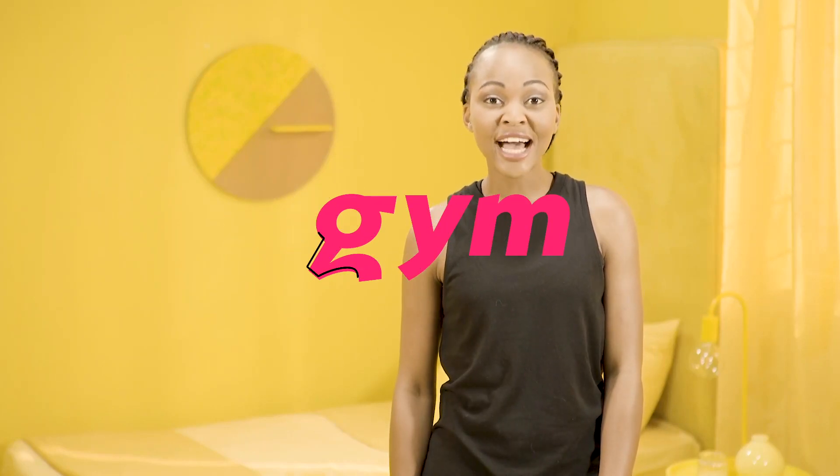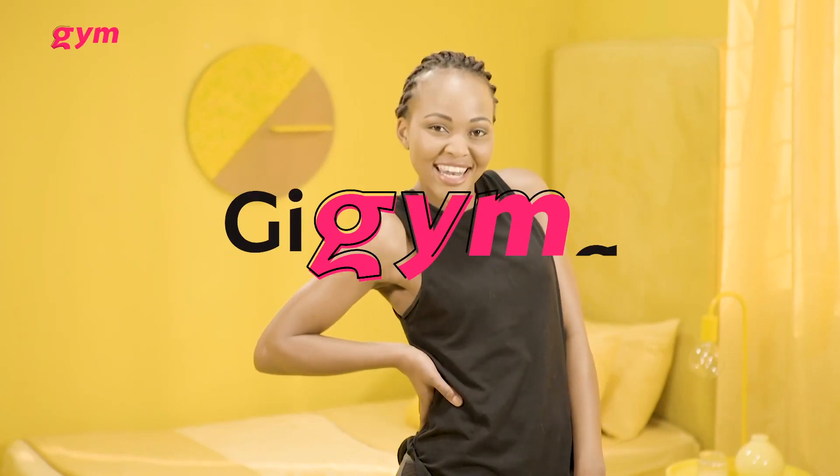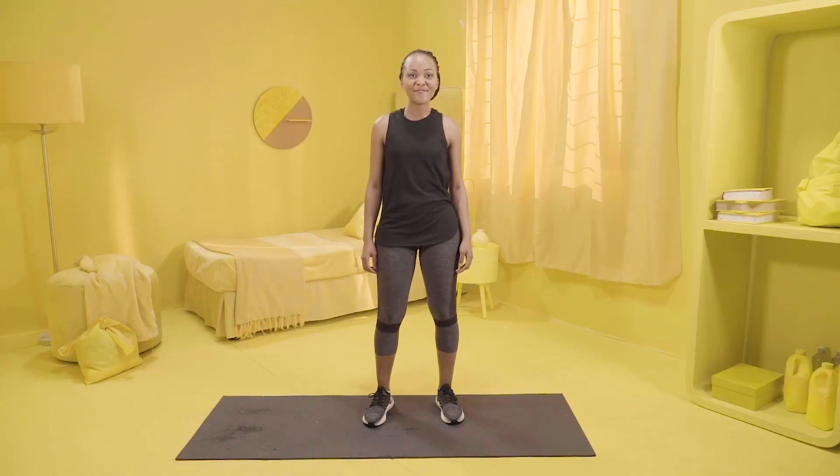Today, I'm going to show you a few exercises so that you can keep on slaying. Let's get fit, fierce, and fabulous.